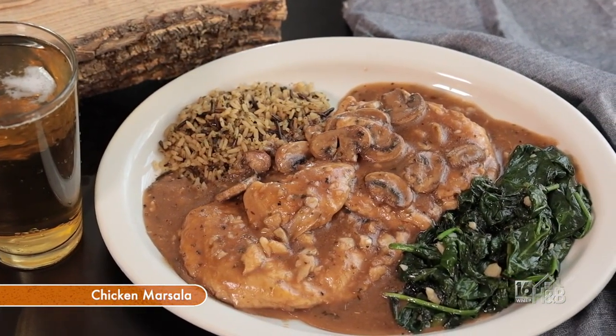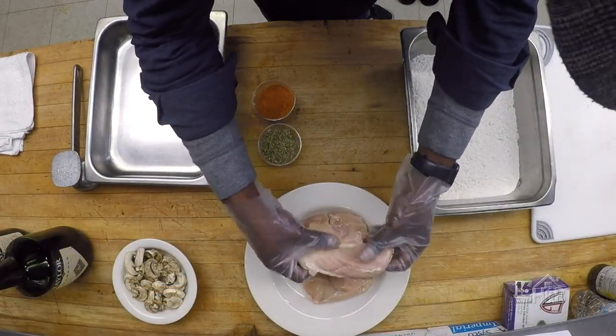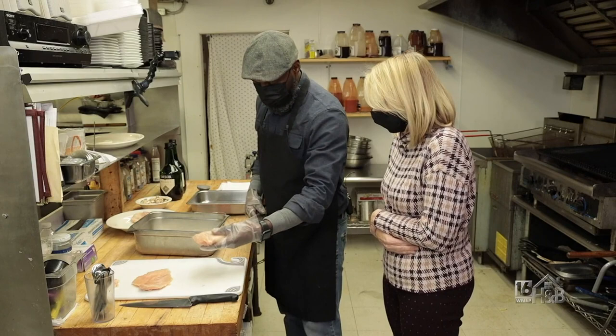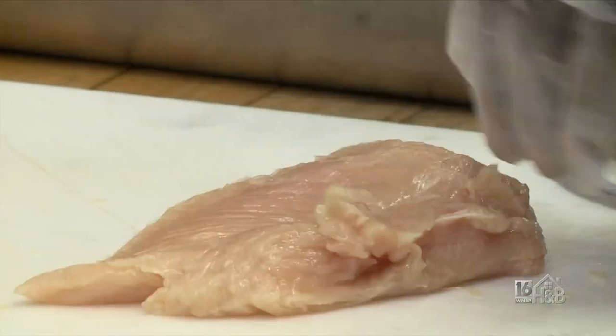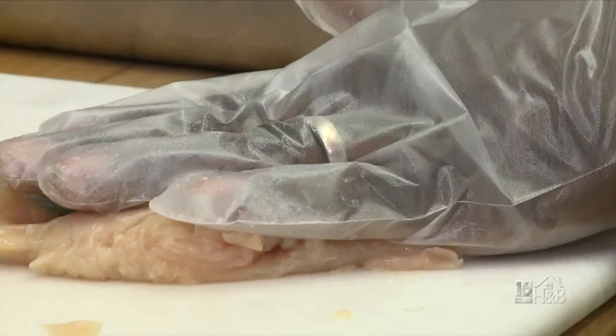We're going to pick out a nice, good tender piece of chicken. Got a nice cutlet here and I'm going to trim the fat off. So now I'm going to butterfly it. Usually our full order includes two six-ounce pieces, so you're actually getting twelve ounces — a nice portion.